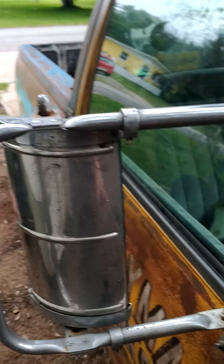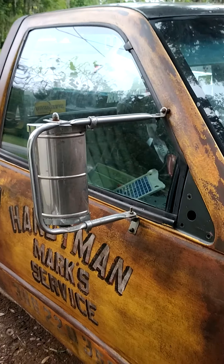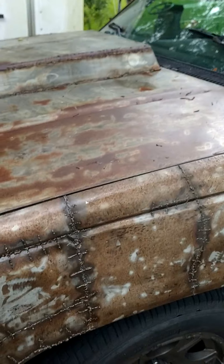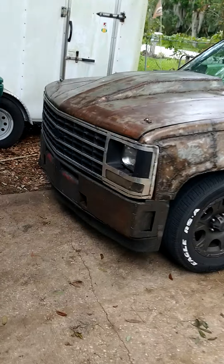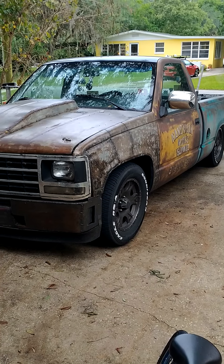Maybe I'll keep checking the junkyards and find proper, much bigger truck mirrors - that might be a big improvement. But I was gonna replace everything and fix it the right way, and then I said, you know what - I'm doing it my way, make it different, make it unique. And I think it's pretty cool. Thanks for watching.